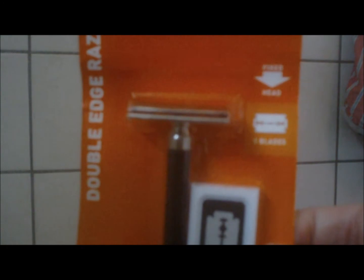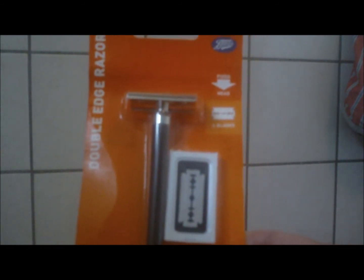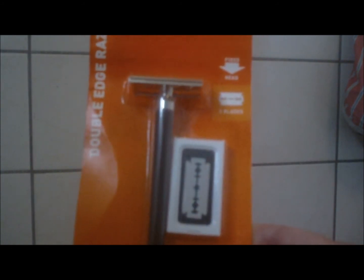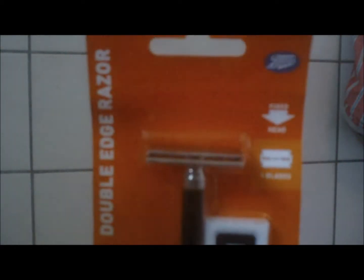Hi guys, today I want to do a video with my Boots safety razor. It came with a nice package of 10 blades. As I said in another video, these blades look a bit like the Hema blades here in the Netherlands. I think these blades are also rebranded Persona blades, and I like these blades — they work for me. I received this razor from Paul H, who sent me a package with a lot of Boots products.